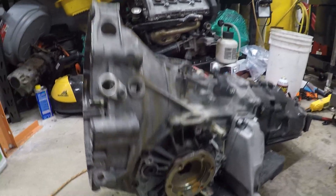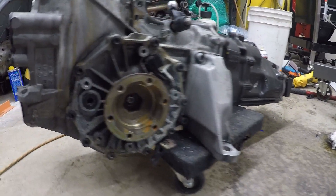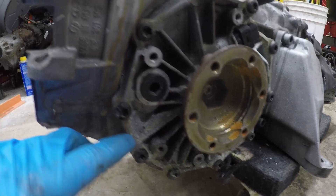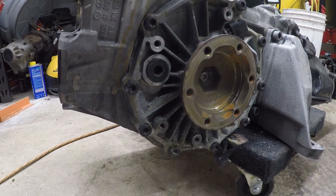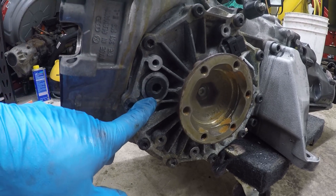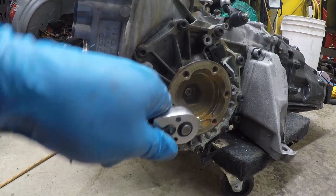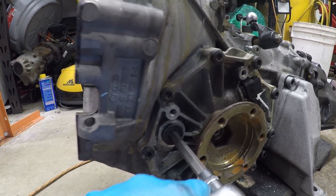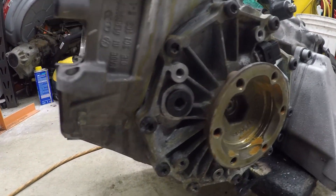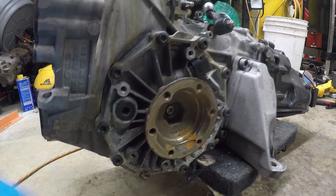All right, O1E here, and I need to drain the fluid and put fresh fluid in it. So first thing before you drain fluid, there's your fill plug. You need to make sure you can loosen that — it's a 10 millimeter Allen, and they're on there pretty tight. So break that loose before you do the drain plugs.